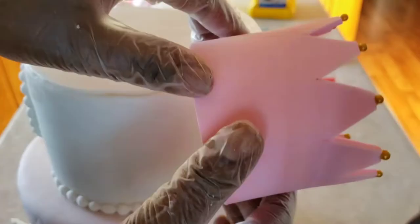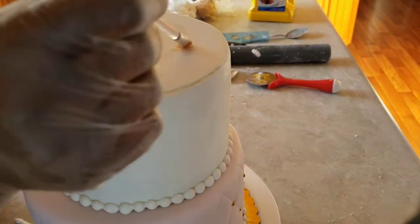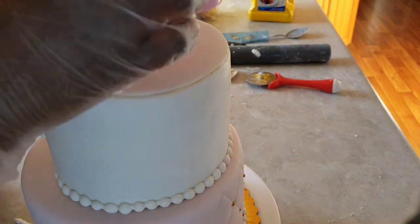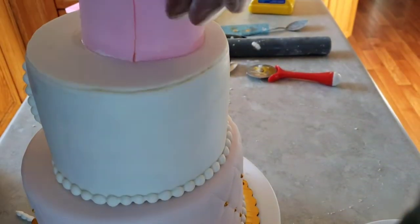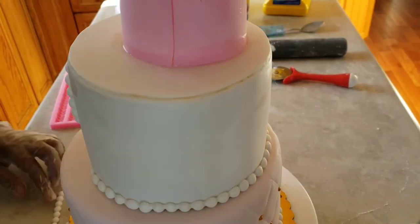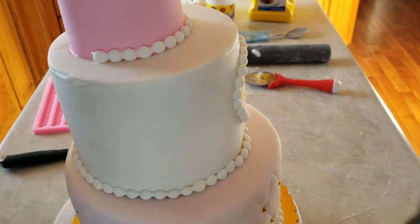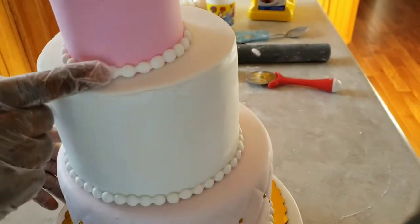I'm also going to paint these pearls in gold. That's the fondant princess crown — I'll show you in another video how I made it because I don't want this video to be too long. I just put the pearls around the border of the crown too.